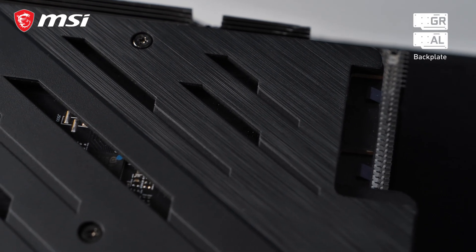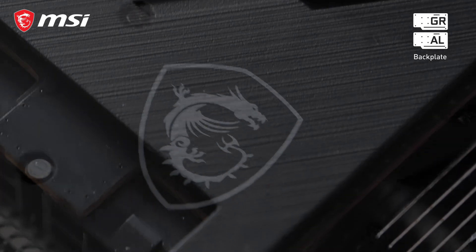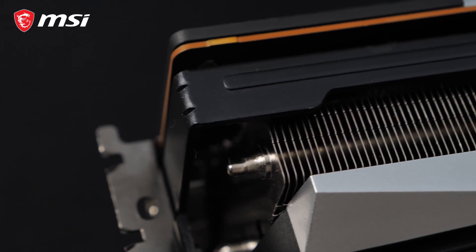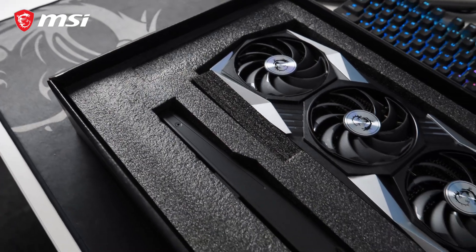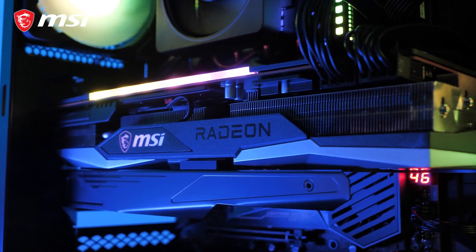The back of the card is covered by either a graphene composite or metal backplate. Both versions help to strengthen the card and dissipate additional heat from the PCB. A metal anti-bending strap and bundled support bracket ensure your card is properly reinforced, even during transport.